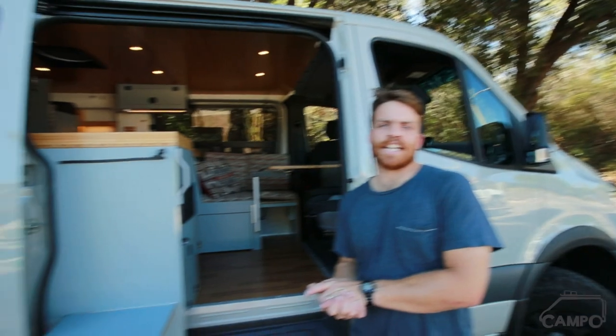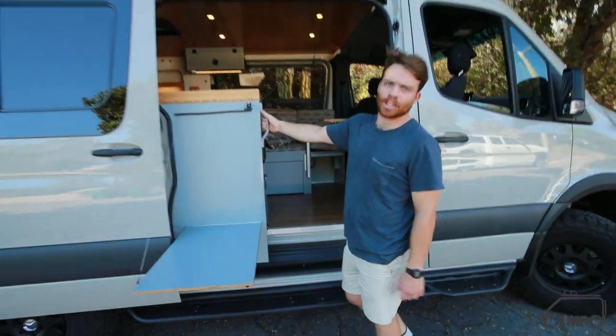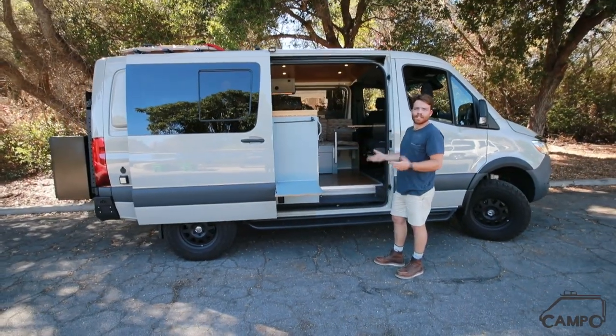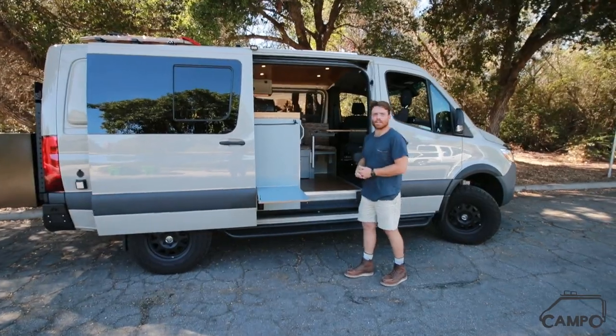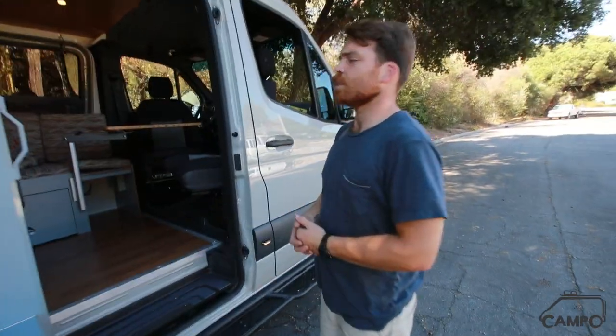Alrighty, well I think that about does it for this van. Thanks for checking it out with me. It's vans like this that really make me start to fall in love with the low top again — I love the streamlined feel and how purpose-built it is. If you like what you see and want to check out some more of our builds, check us out on our website, Instagram, or YouTube page. I really appreciate it — thanks.